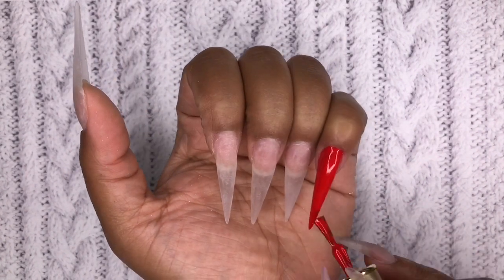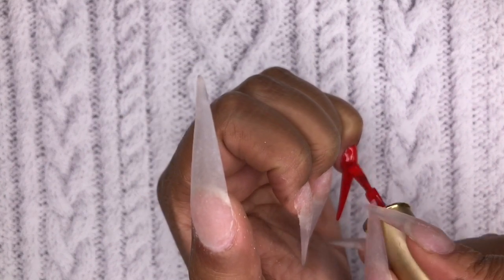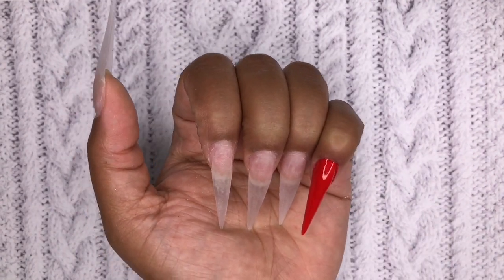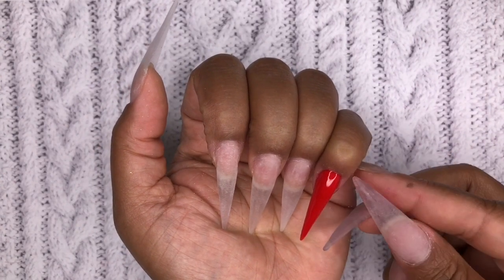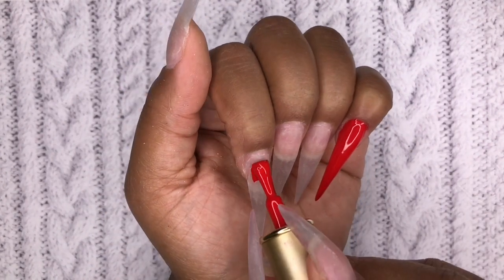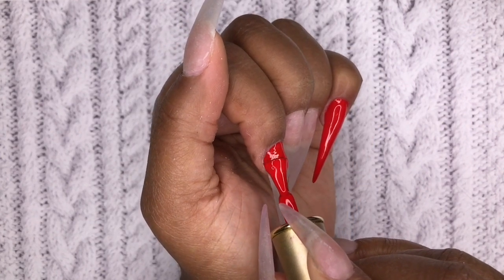I'm going to go over the entirety of my pinky from cuticle to free edge with this color. This is going to be a very simple design — I'm not going to do anything crazy, but it looks so stunning. This just shows you that you can stay simple but still have something that looks amazing for your clients, for yourself, or for whatever you want.